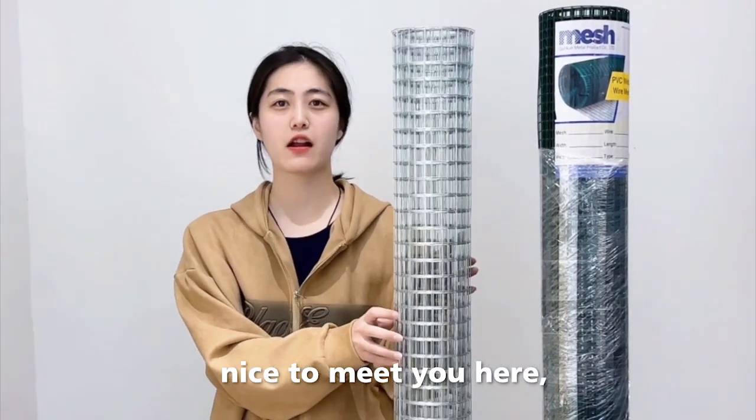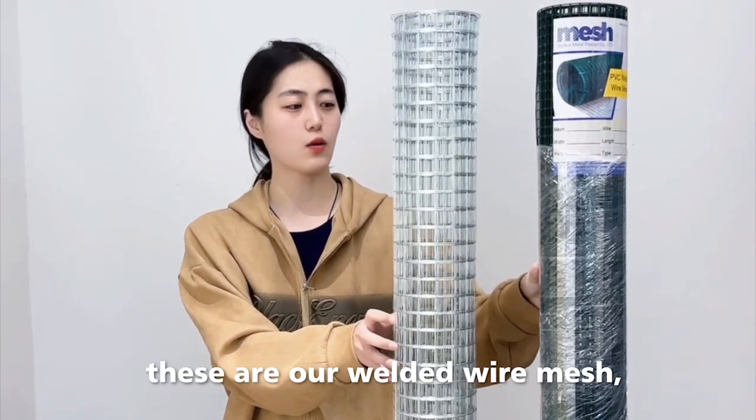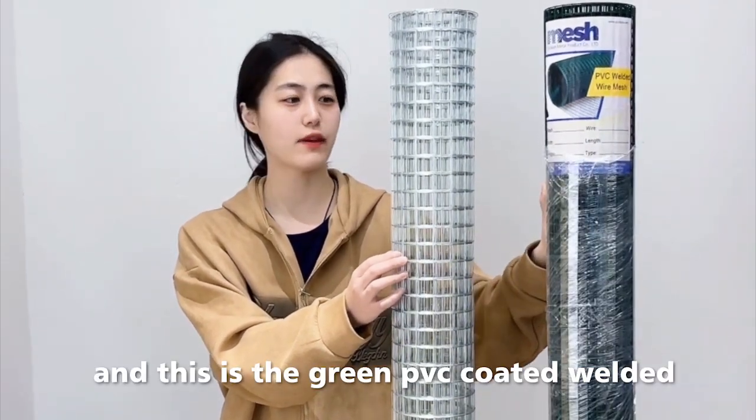Hello everyone, nice to meet you here. Today I will introduce our popular welded wire mesh to you. These are our welded wire mesh. This is the galvanized welded wire mesh and this is the green PVC coated welded wire mesh.